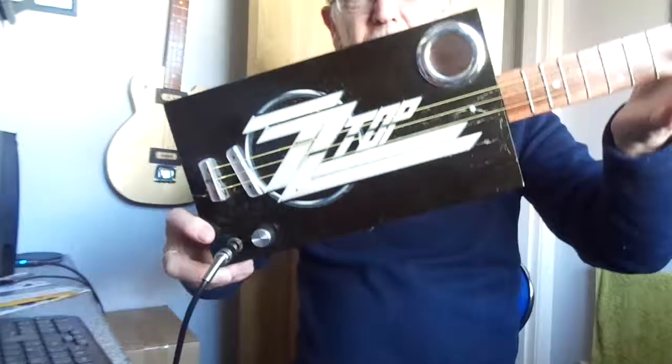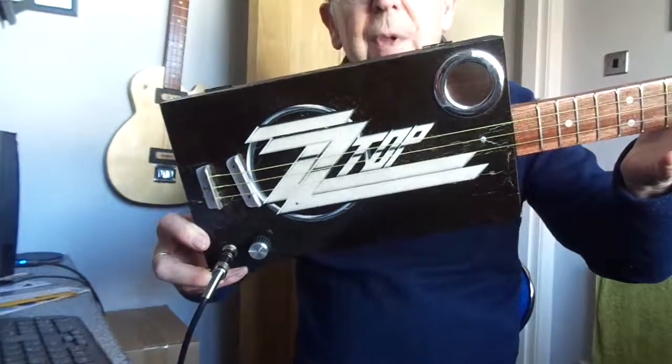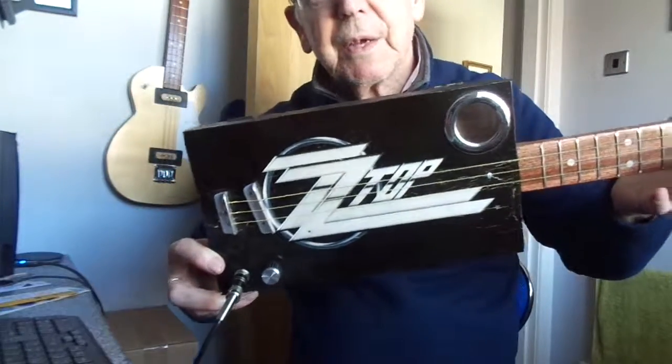There you go, that's the ZZ Top CBG. Hope you like it, thanks for looking.